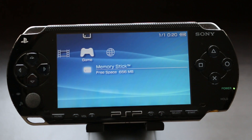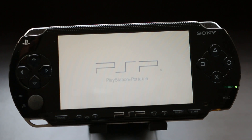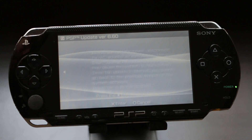Now back on our PSP, head over to the Games tab, go down to Memory Stick, and click the PSP Update Version 6.60. Let it do its work, let it update the PSP, and it'll reboot the PSP once it's finished.